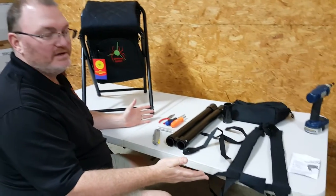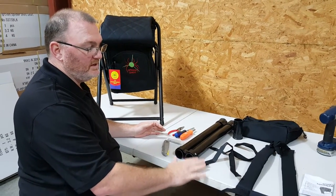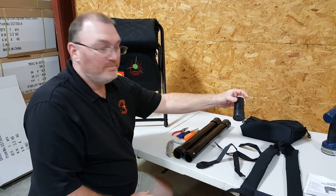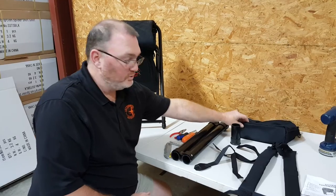You'll see the items that come with your seat. You're going to have your backpack straps, your handle, lock-down strap, your arrow tube set, the bottom umbrella tube, and your detachable cooler.